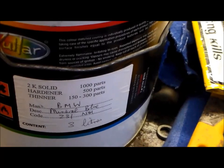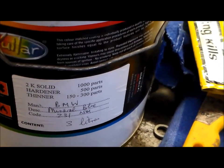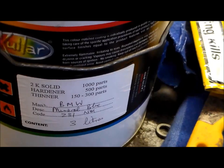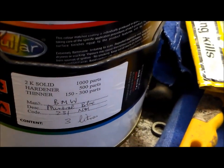Just quickly — the mix ratio is 1,000 parts paint, 500 parts hardener, and 150 to 300 parts thinner. So it's 2 to 1 to 1, isn't it?